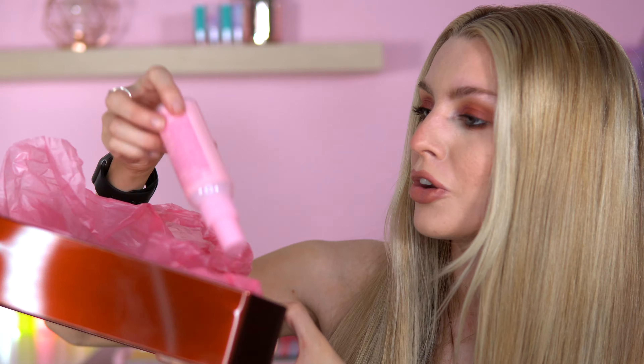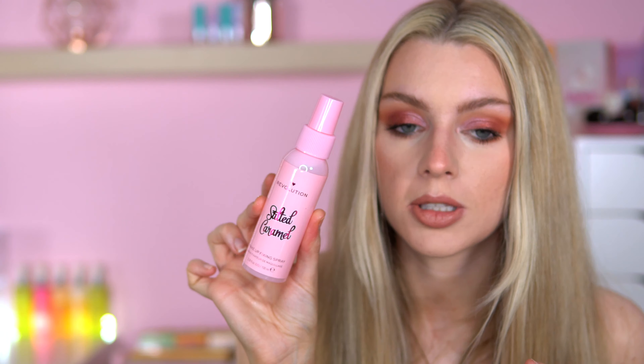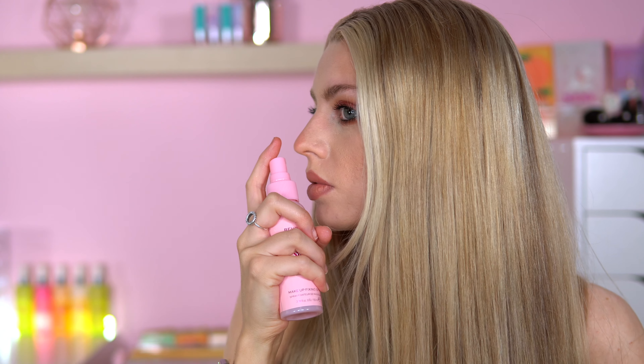We've got another mist. They always tend to put these mists in the gift set. This is Salted Caramel Makeup Fixing Spray. Let's give it a whiff. I can smell it — wow, that's strong. I can definitely smell the salted caramel in that. Don't know how I feel about having that scent on my face, but it's all new and I'm here for it.